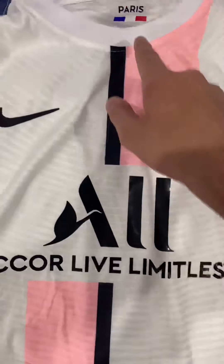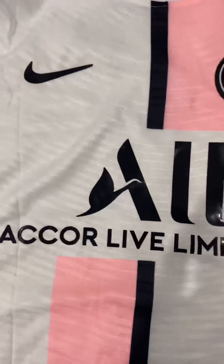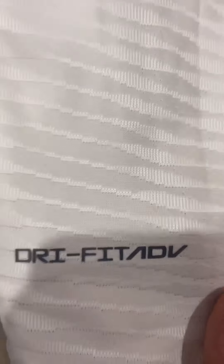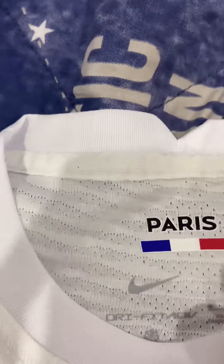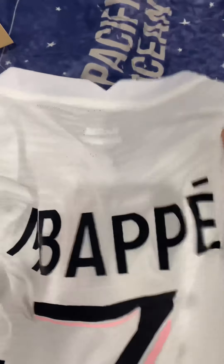There's the black stripe right down the middle, and the jersey sponsor with the Nike Engineered patch. The Dri-Fit Advanced jersey also has a Paris sticker and the sizing on the back.